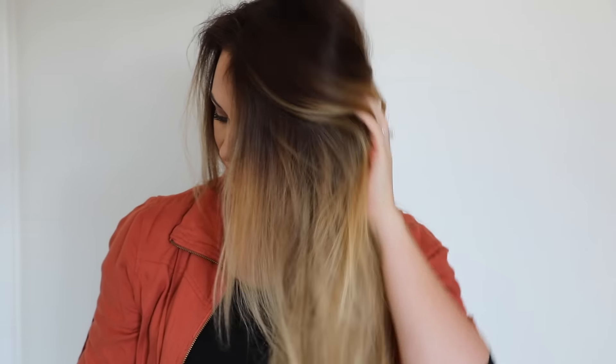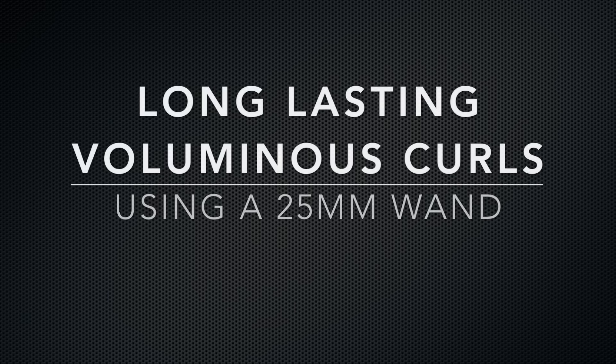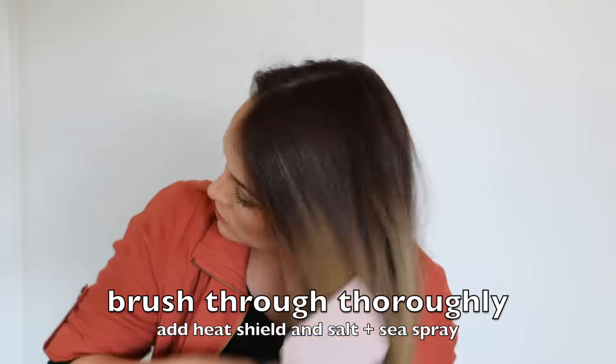Hello, welcome to my tutorial on how to get voluminous wand curls, one of my favorite ways to wear my hair, and my curls last for days. So let's get started.